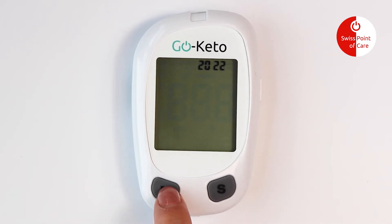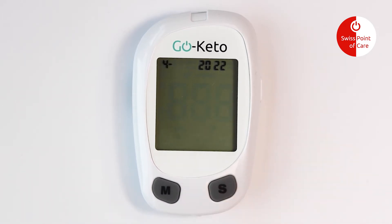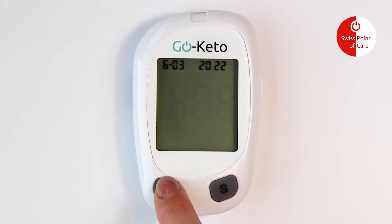Press the M button to adjust the year, and then press the S button to save your choice. Use the same steps to set the month, day, and time.